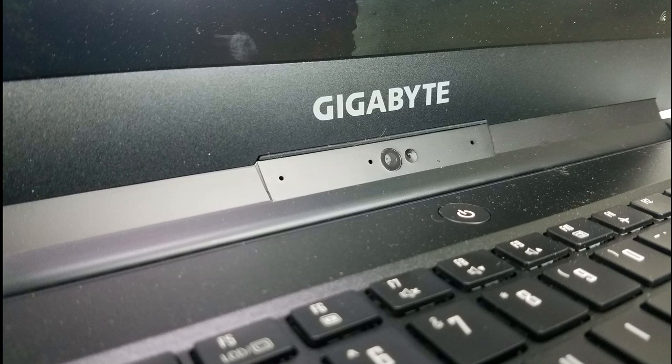Since the bezels are so small, the only place for a webcam is at the bottom of the laptop. It also has an ambient light sensor that adjusts brightness depending on lighting conditions. The webcam demo shows it's a 720p webcam — it's a little dark but seems okay. Let's have a quick look underneath.